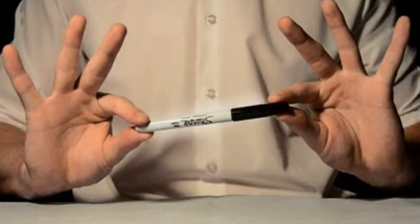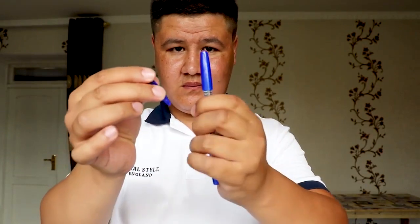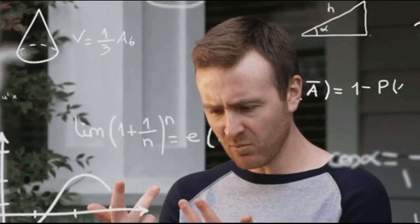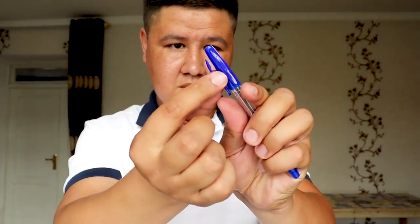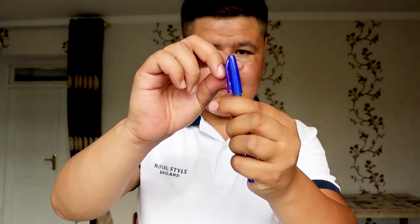By carefully choreographing their movements and timing, the magician can create the impression that the clip is moving on its own. In the Fake Pen Clip trick, the magician appears to break the pen clip, then holds both the broken piece and the clip in each hand — and a moment later the broken piece reattaches. The secret is that the magician uses two pen clips: one already broken and one intact. When breaking the clip, they hide the piece and swap it with the good clip to simulate it rejoining.